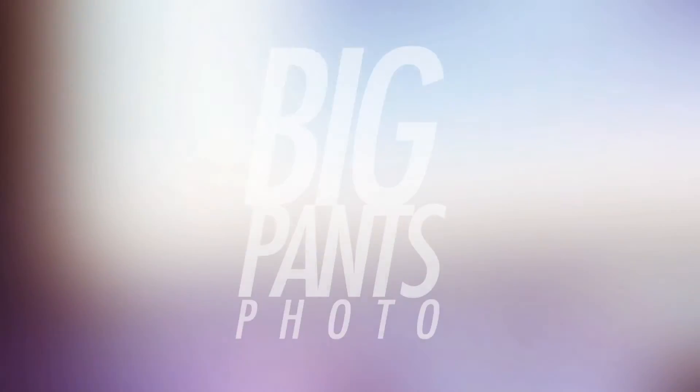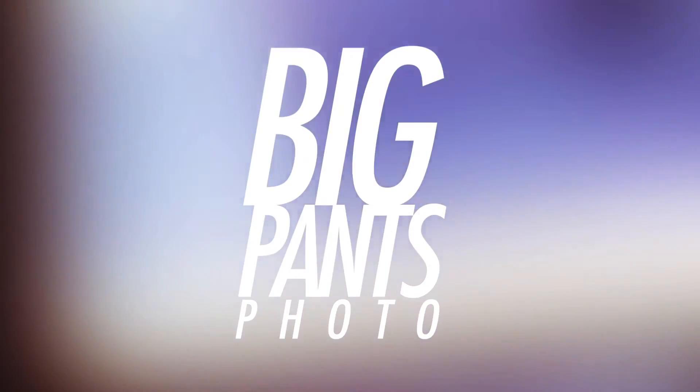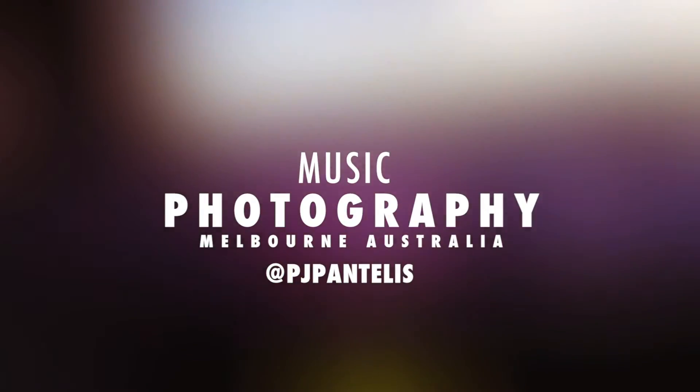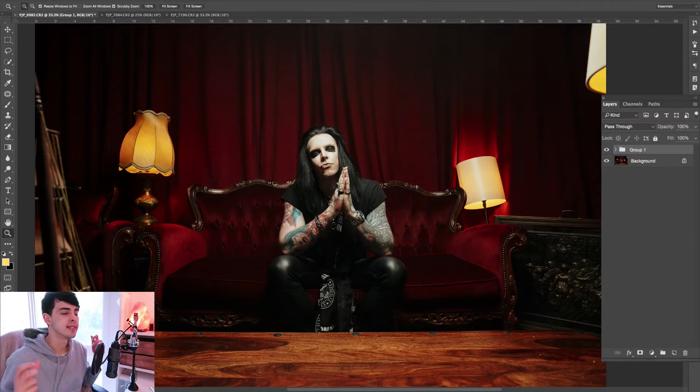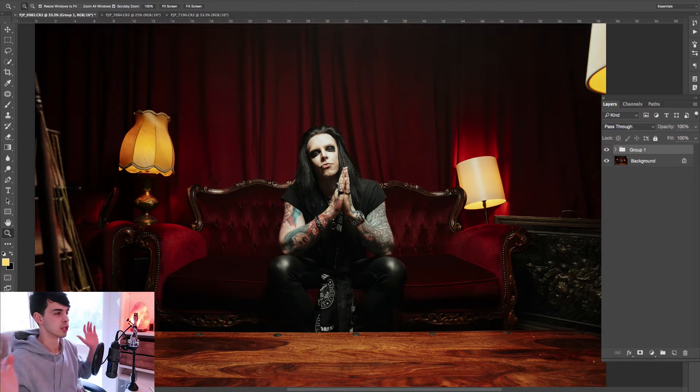Hey, what's up, my name is PJ and in this short video I'm going to show you how to add a little bit of sparkle to your portraits. I've been sitting here working away doing some edits from a shoot that I had last weekend and I thought I would share this quick little tip — just make a video on its own showing you what to do to add a little pop, a little bit of punch, a little bit of sparkle to your photos.